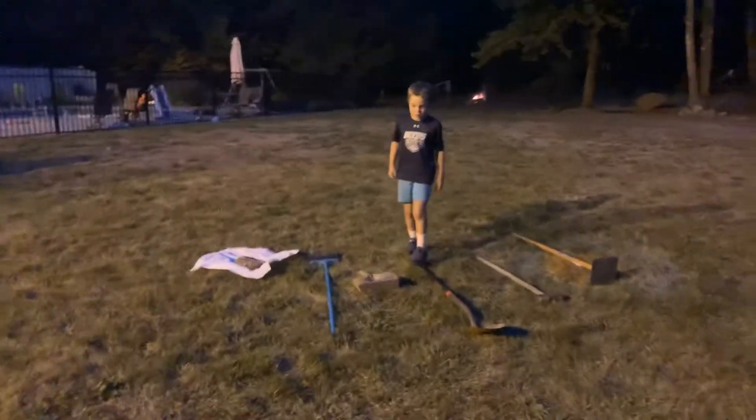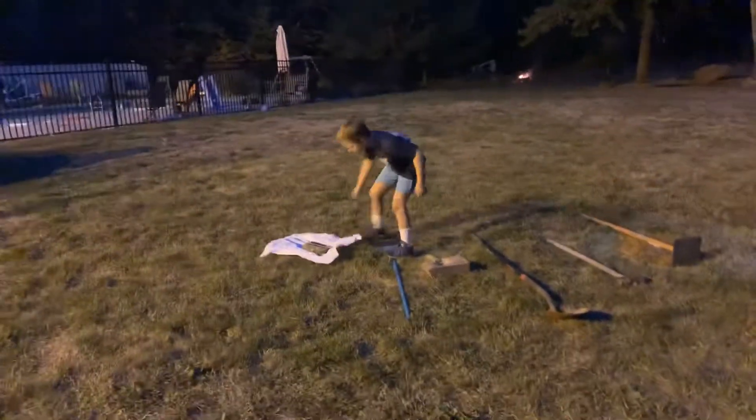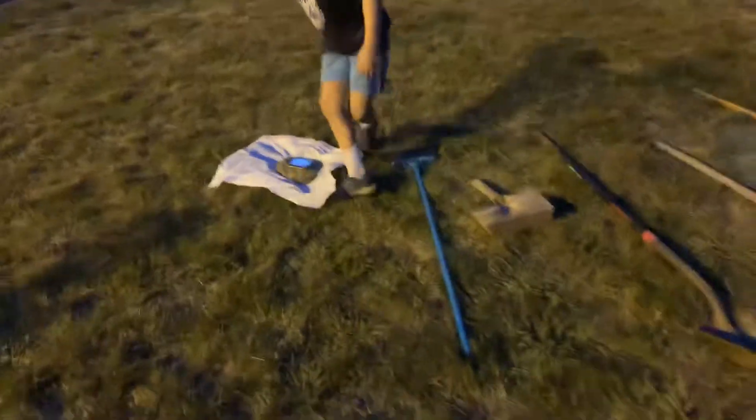Hi guys, my name is Ashley and today we're smashing my iPhone, as you can see. An old iPhone. We're going to be smashing it with a broom, a wooden hammer, a shovel, a sledgehammer, and then this thingy — yay!